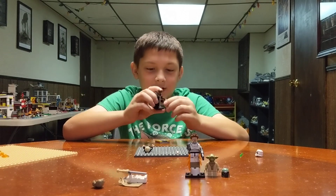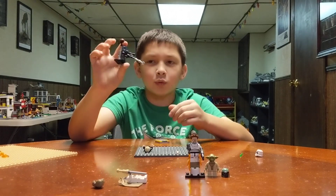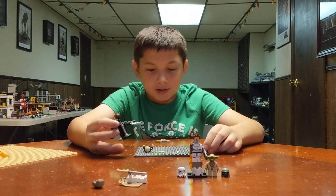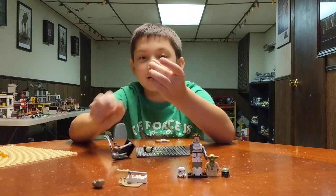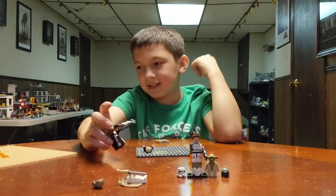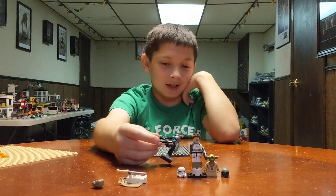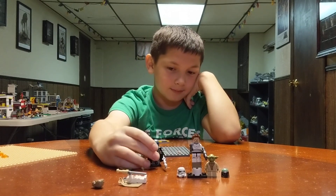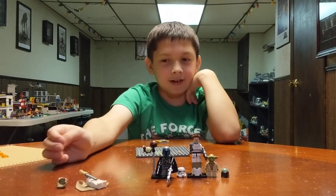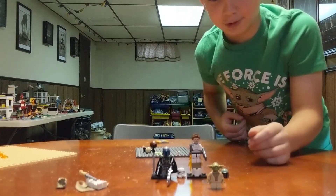He has a ginormous gun and a pew-pew gun. And here's his other helmet. Luke's hand. So that is how you build the guy and the Mandalorian. Make sure to comment and subscribe, you will.